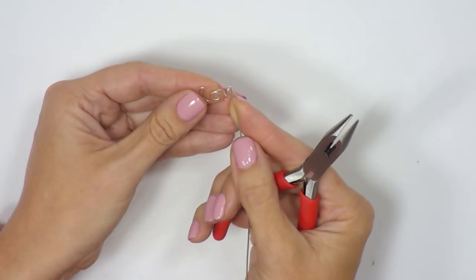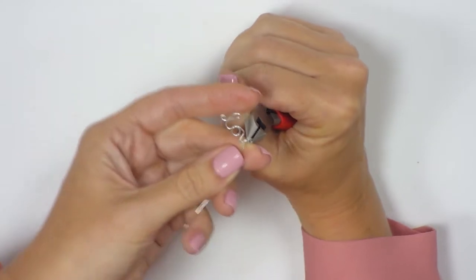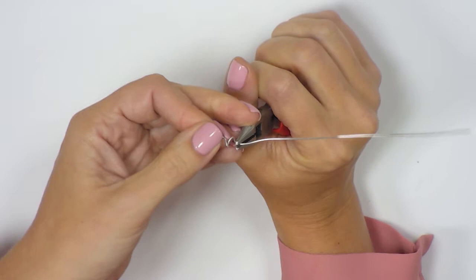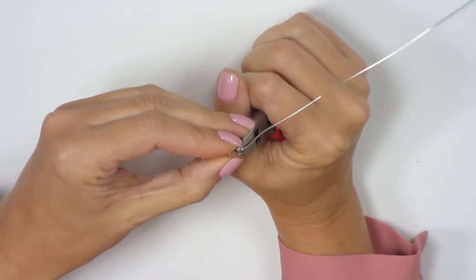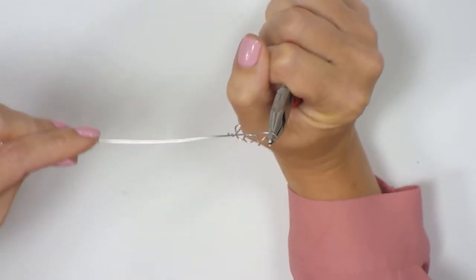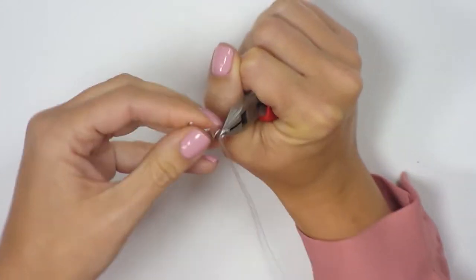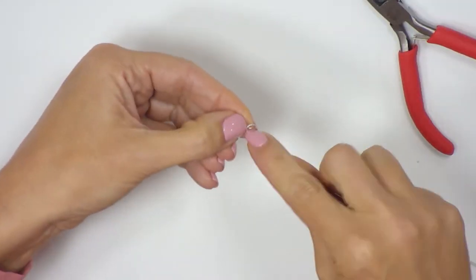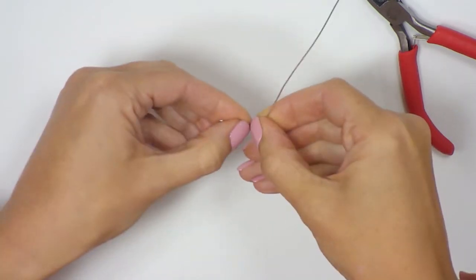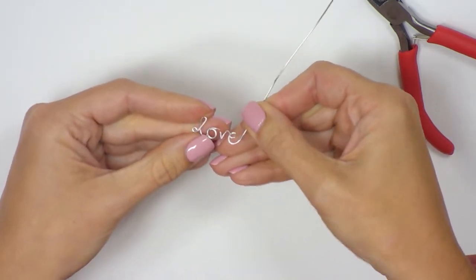I'm going to push in just ever so slightly, turn it on its side, grip across, and come out at a bit of an angle. I move my pliers around the angle and bring the wire all the way in front of everything I've done so far. Tucking in, I pop my pliers down and start to bring in nice and tightly and curve round — and that's going to give me my E. So we've got our word, love.